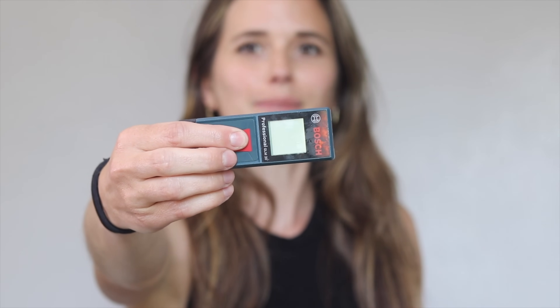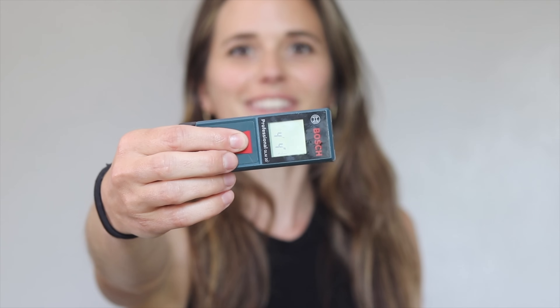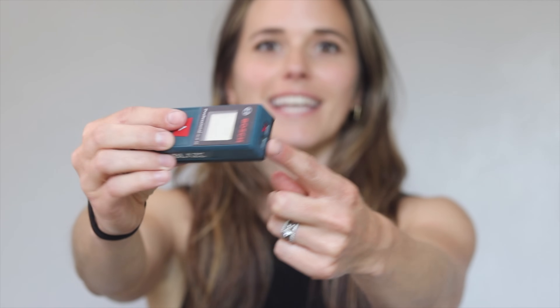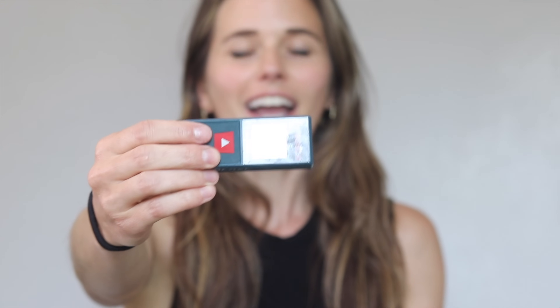If you didn't know this existed, I'm going to blow your mind — it's a laser tape measure. It shoots a little laser and whatever it hits, it measures that distance, accurate to the eighth of an inch. I use this so often I hardly ever reach for a tape measure anymore. Especially if you're someone who does a lot of solo DIY, this can really make it easier since you don't have somebody holding the other end of your tape.